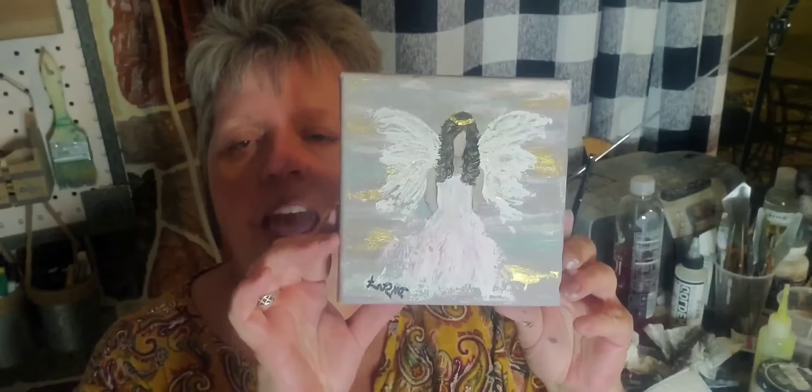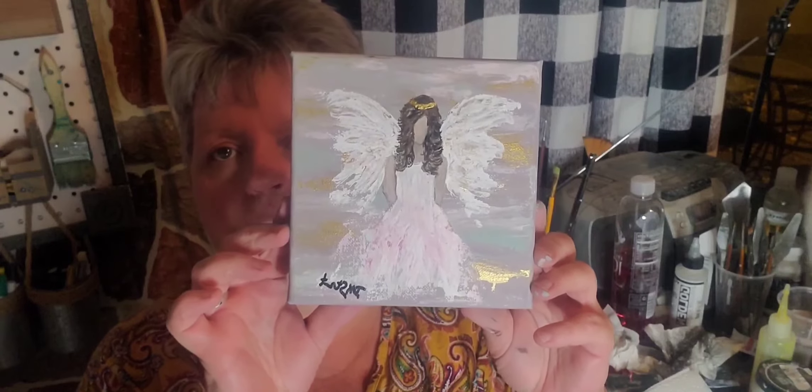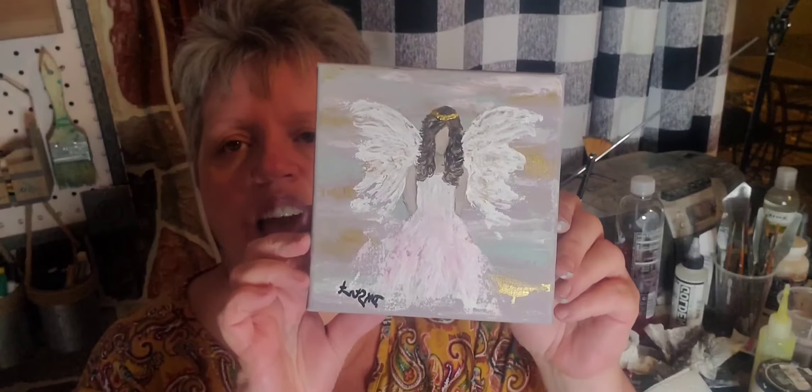Hi guys, and welcome to Debbie's Rusty Brush. Tonight we're going to do a painting of an angel on a 6x6 by 1.5 inch wrapped canvas. It's going to be in neutral tones and it will be a faceless angel. So this is what we're painting this evening, and I hope that you guys like it.